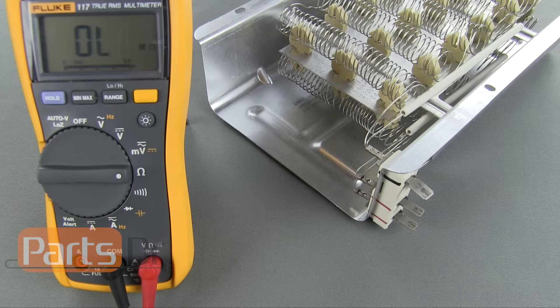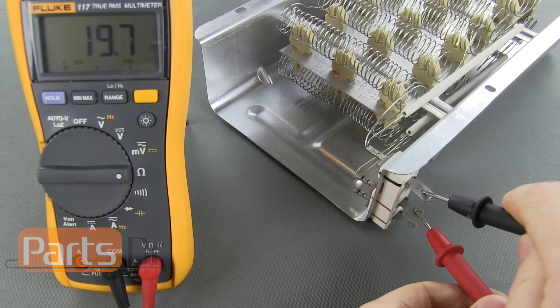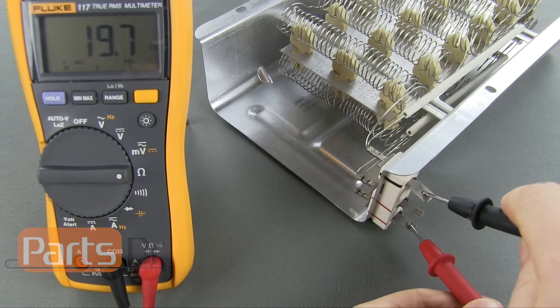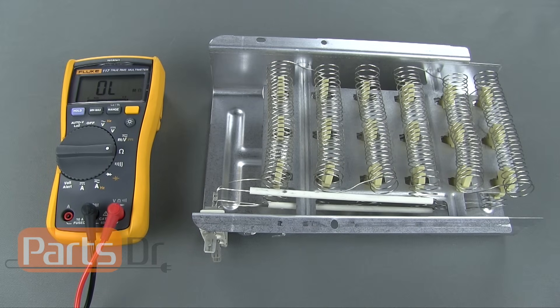On a multi-coil element, place one of the probes on the common wire terminal and the other probe on one of the other wire terminals. Next, repeat the same process on the other wire terminals. You should get an approximate ohm reading of 5 to 50 ohms on each of the coils. If the display on the meter does not change, or if your ohm reading is far off from that, then you have a bad heating element.